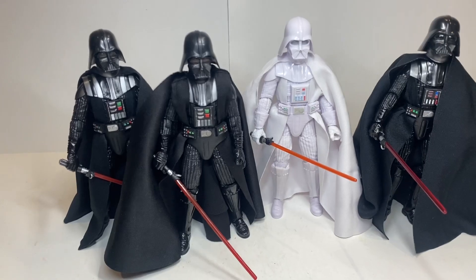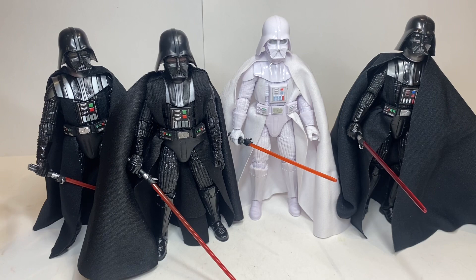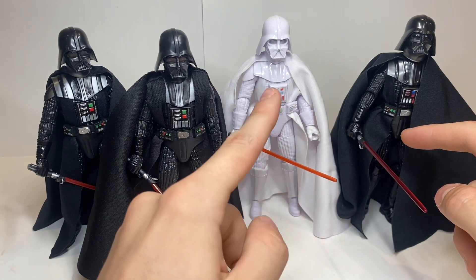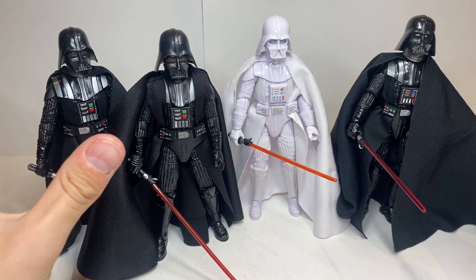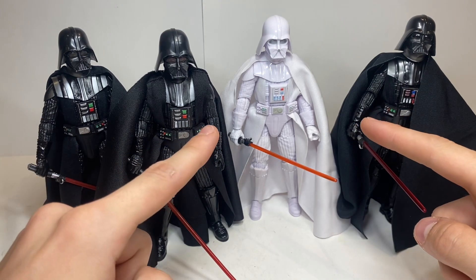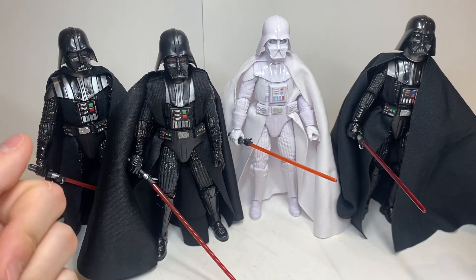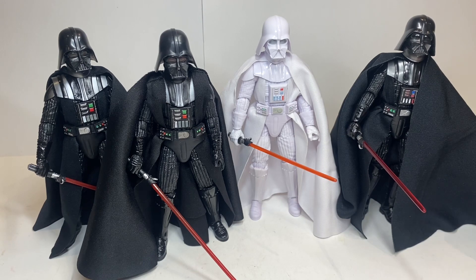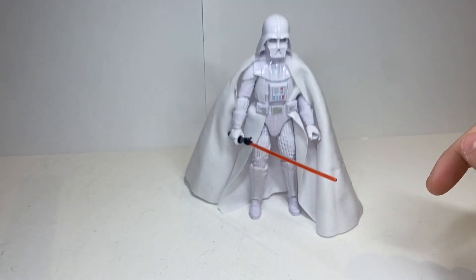Here we have all the Black Series Vaders in my collection. We have the Empire Strikes Back version, the Infinities one, the 40th anniversary A New Hope version from 2017, and the brand new 2022 Obi-Wan Kenobi version. This ESB one is my favorite Vader, and the Infinities one is second — they're kind of back and forth. Obviously I prefer Vader in his normal colors, but it's always cool to get something different, and the contrast between black and all-white is just crazy and absolutely amazing.